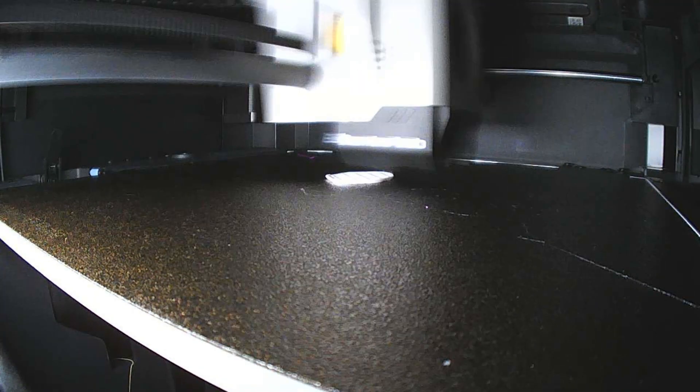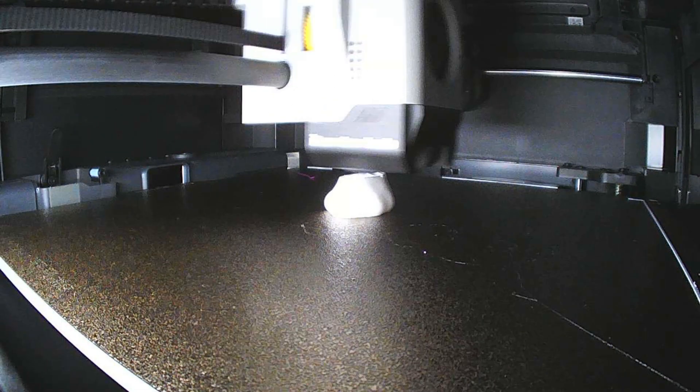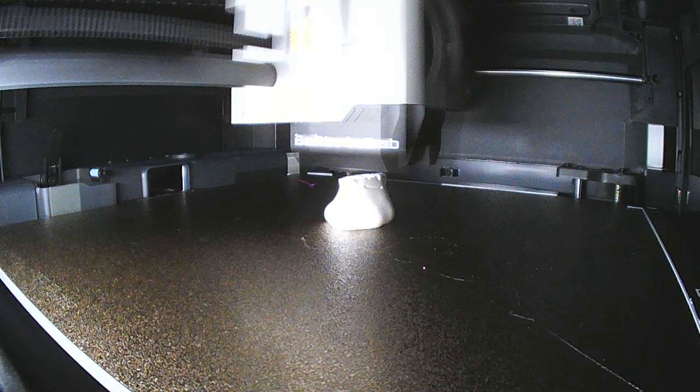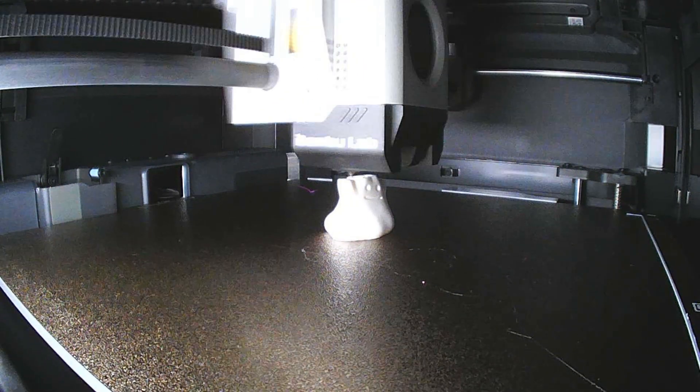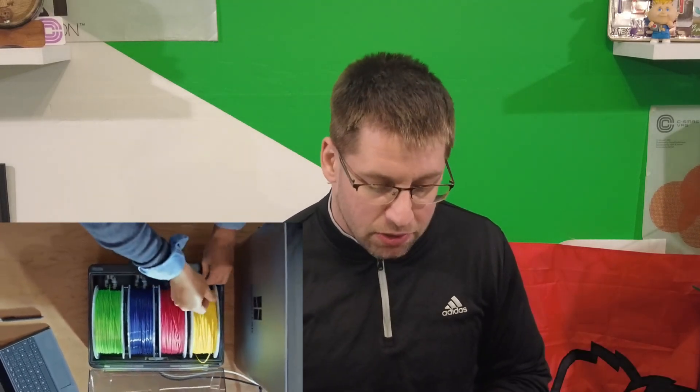It also has a built-in camera system for time lapses — not the best camera quality ever, but that's fine. There's a filtration system built in, one of the things I wanted. With the AMS, if I ever want to print in something other than PLA I can do that since the chamber is heated. I mainly print in PLA, but it's nice to have the option. And the print quality in general is better — even the first print right out of the box was better than what my Sovol has given me in the past year or so.